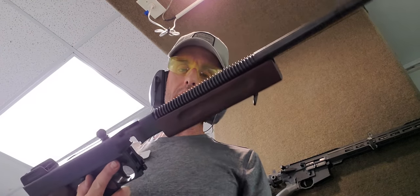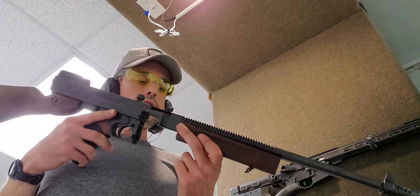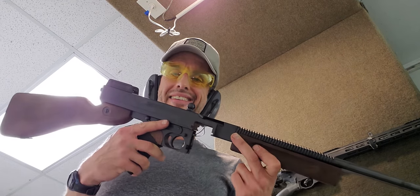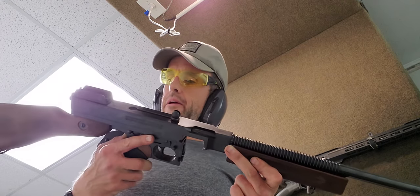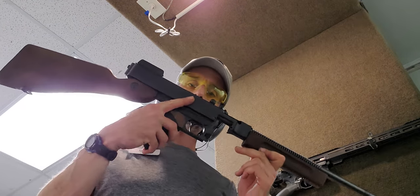You know, it was Colonel Thompson in 1919 that designed one of these — without sights or stock — and said 'build me something,' and they had something like this ready by 1921.